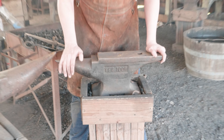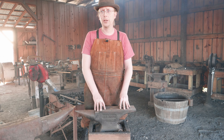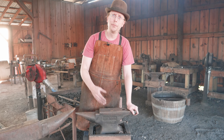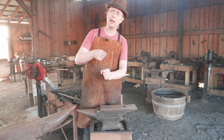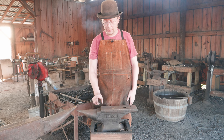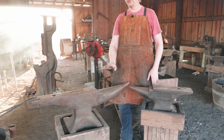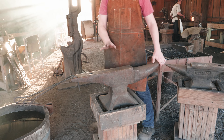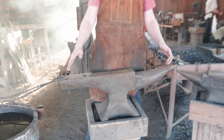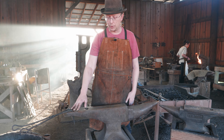That pretty much covers the standard London pattern style anvil, but this is not the only style you're going to see. There are a lot of others — ones with big upsetting blocks on the bottom for driving hot steel and making it shorter and fatter, and ones that have tables or little clips. This one right here is an old Hay-Budden farrier's anvil, and you'll notice it's got two pritchell holes. Again, you're making horseshoes, so having more options helps.